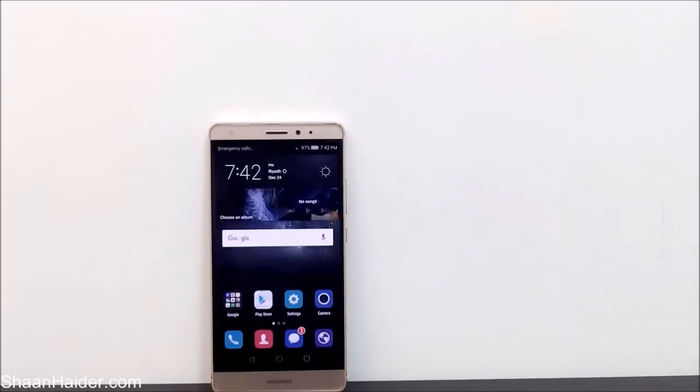Hey guys, this is Sean from seanadar.com and in this video I'm going to show you how to use the power saving management tool on your Huawei Mate S and improve the battery performance of the device.